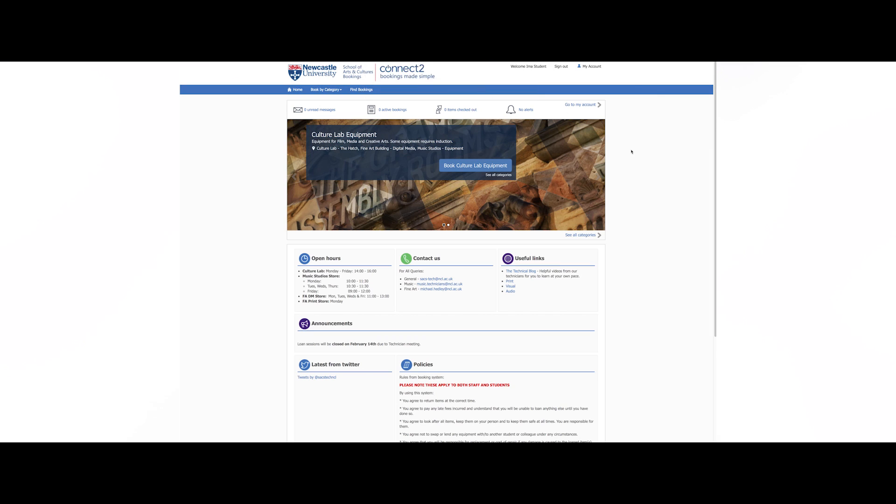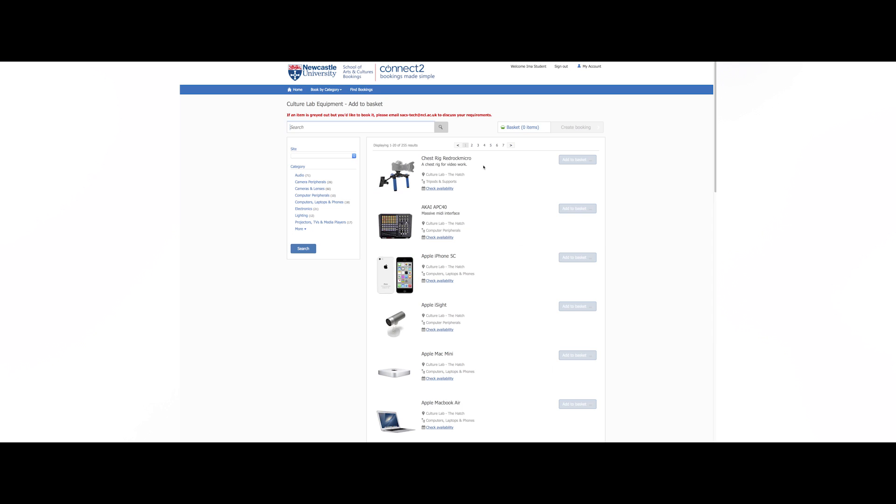When you log in, this is the page you will see, with your username in the top right hand corner. To book equipment, click on Book Culture Lab Equipment.